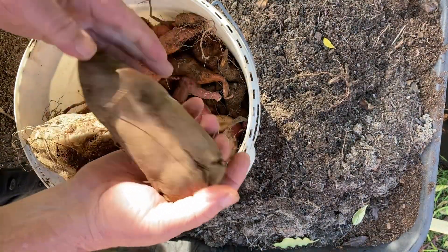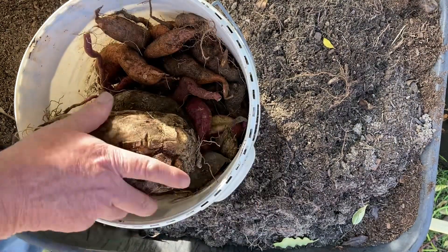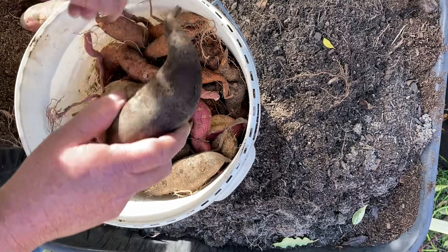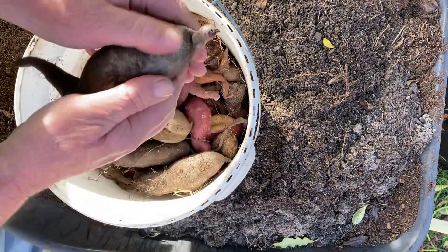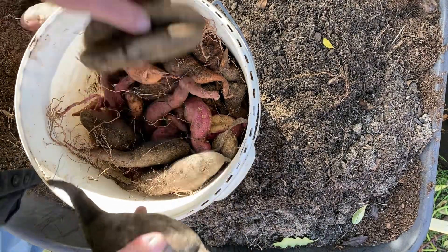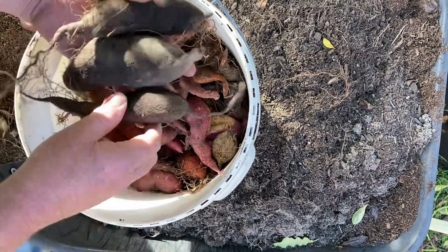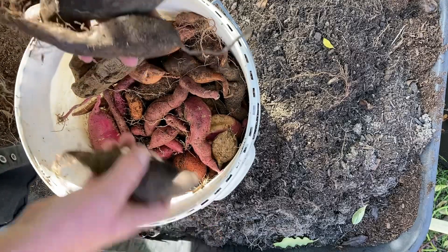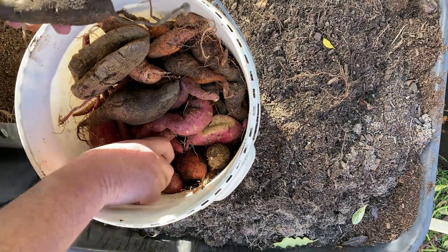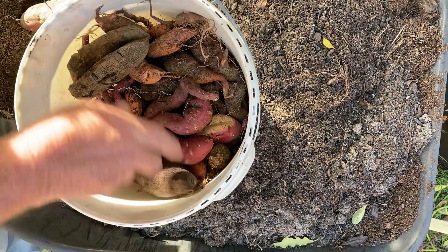That one looks like a northern star or a kumara — a bit of split in the top, but that's a pretty good potato. That there is one of the Molokais, which is a purple flesh — that's a pretty good size for a Molokai. Molokais didn't produce that much, but the ones they did produce were pretty good potatoes. Northern star, I'd say without going back and checking — not too bad at all.